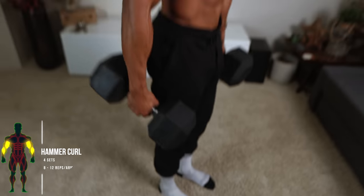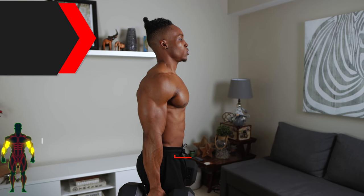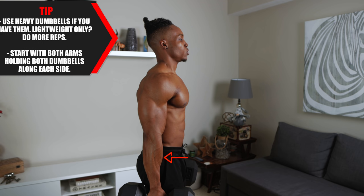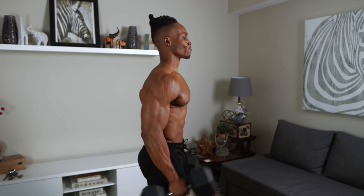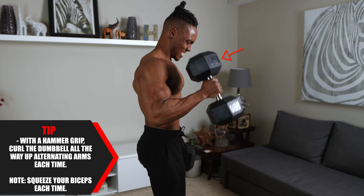Here we go. For our first exercise, we've got hammer curls. Four sets, eight to 12 reps each. You want to use heavy dumbbells if you have them; if you only have light weights, then do more reps — between 12 to 15. Start with both arms holding both dumbbells along each side. With a hammer grip, curl the dumbbell all the way up, alternating arms each time.